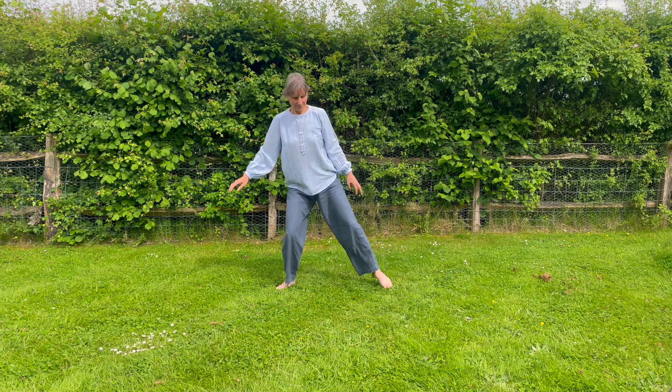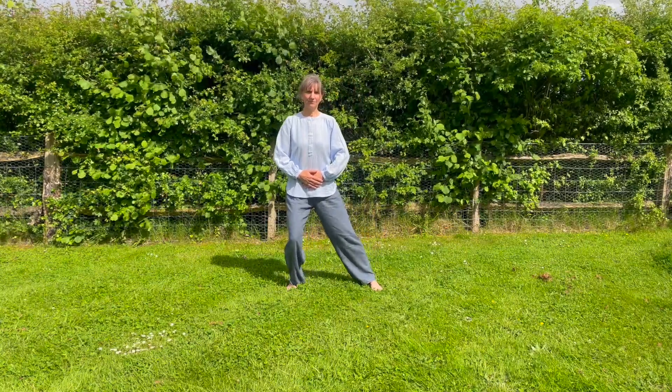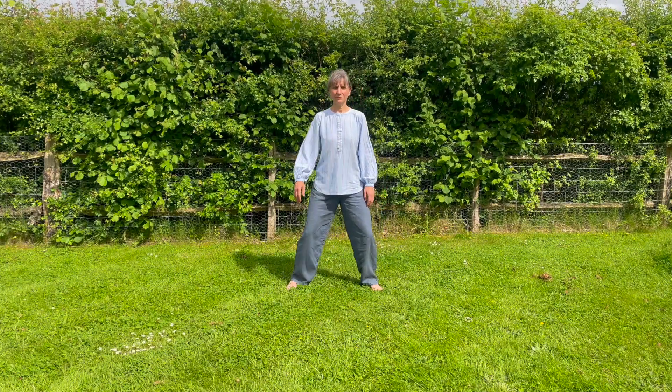Step into a wide shoulder-width stance, hands on your belly or down. We're just going to practice taking your weight over one leg and then the other leg, keeping your torso stacked up. It's just the lower body that's gliding one way and the other way.